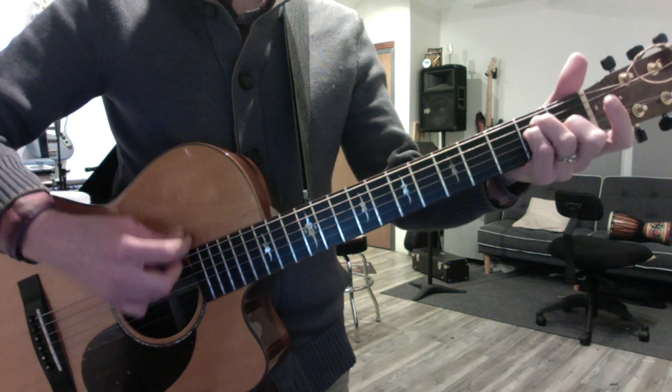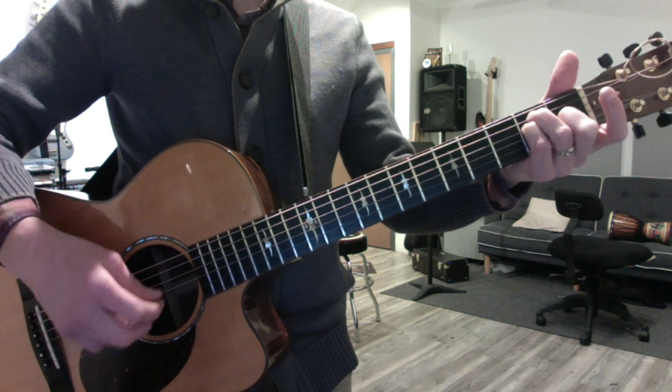Now play your E chord with the funky fingering. Now make it minor.